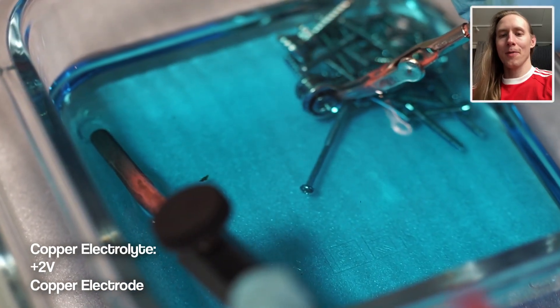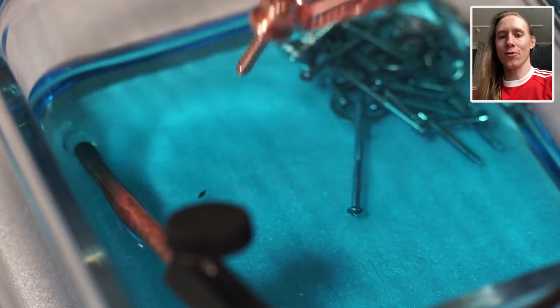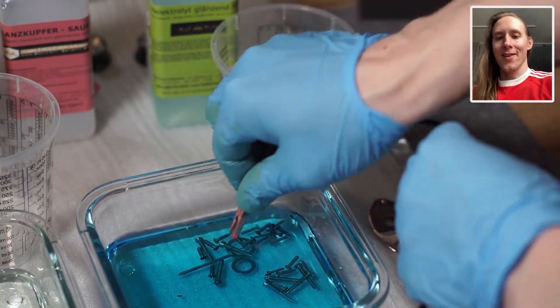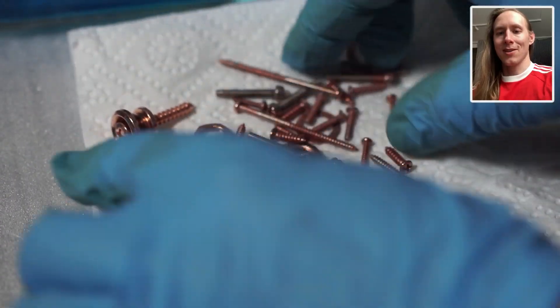Now the parts are swimming in copper electrolyte, which is this blue substance. I switch the electrode to a copper one. The copper plating is actually super quick — I just leave it in there for 10 seconds. Then I rinse the parts with water and dry them with a cloth. And here's the result.